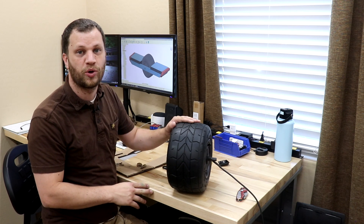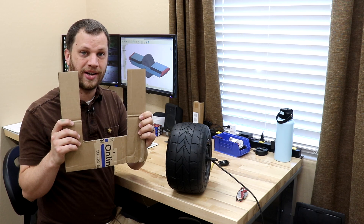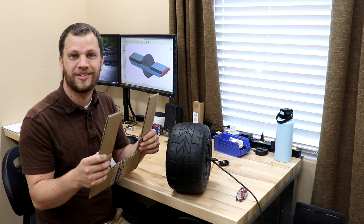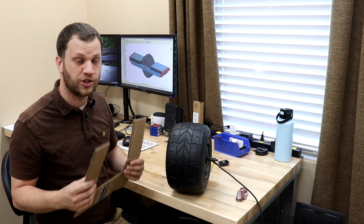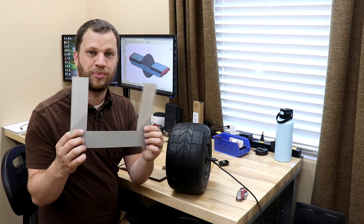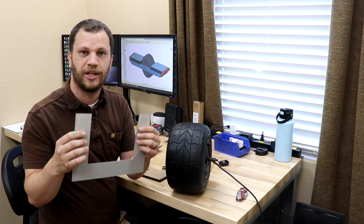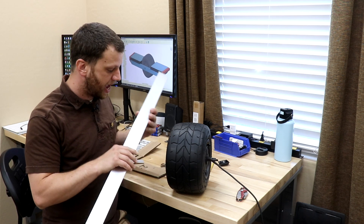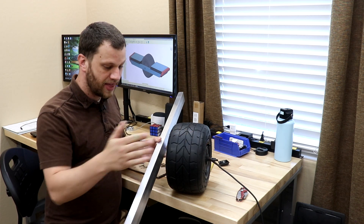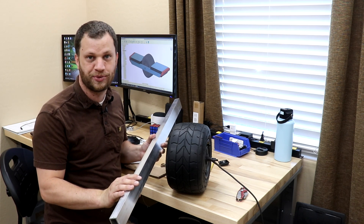The data sheet that came with this motor wasn't super helpful. The first thing I tried was cutting a square in a piece of cardboard and holding it up to the wheel, but the cardboard was too flimsy and not rigid enough to give me a good dimension. I also tried 3D printing a template, but that wasn't rigid enough either. So what I'm going to do is take the aluminum rails, drill the holes where they'll go, attach them on both sides, and then measure the distance to get the fork width.